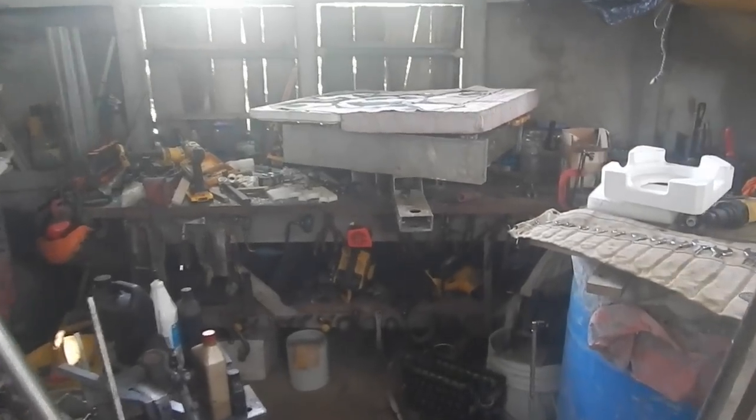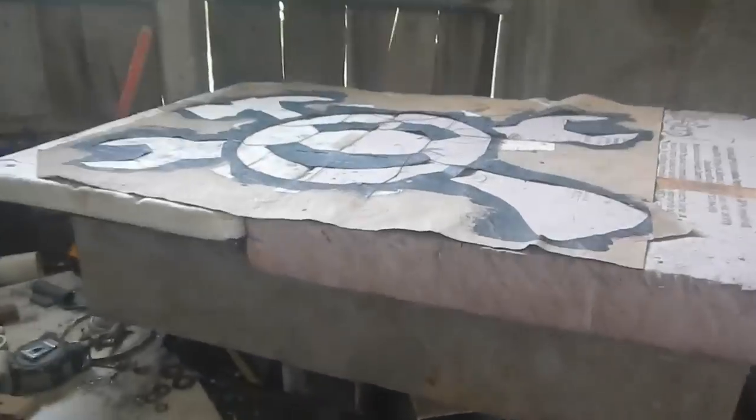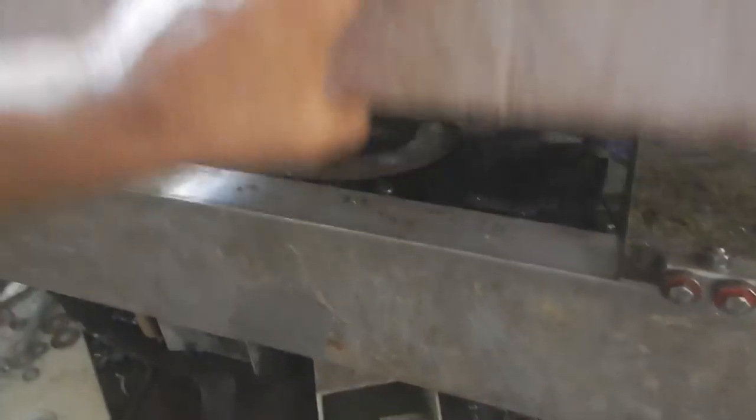I think the time has come to clean up my tool table here. The biggest thing in the way is this big lumber mill part, which I'm going to go put on the lumber mill right now.